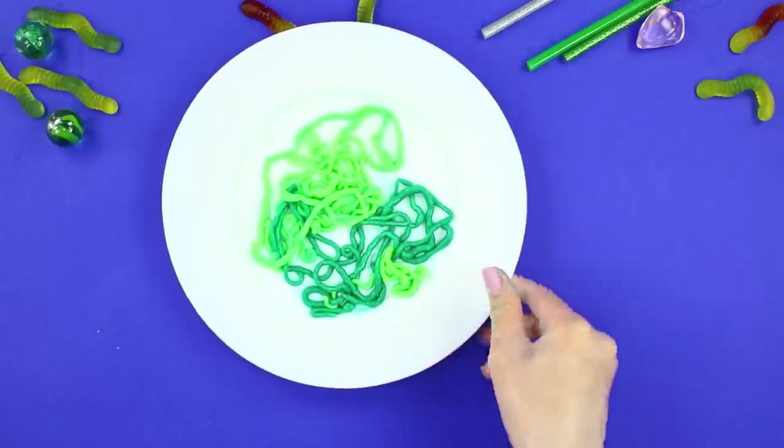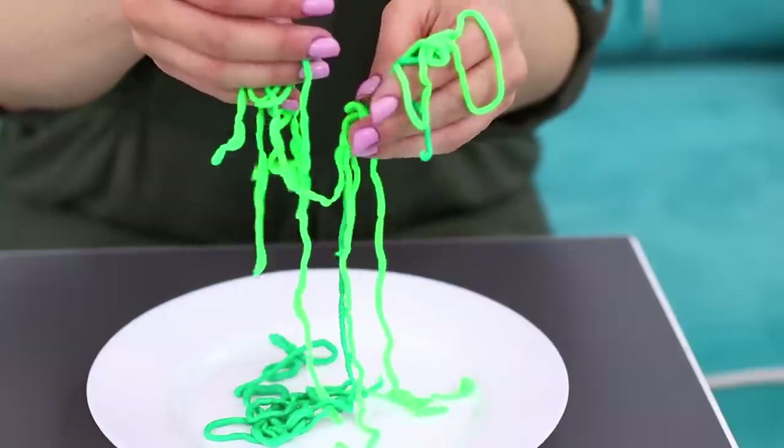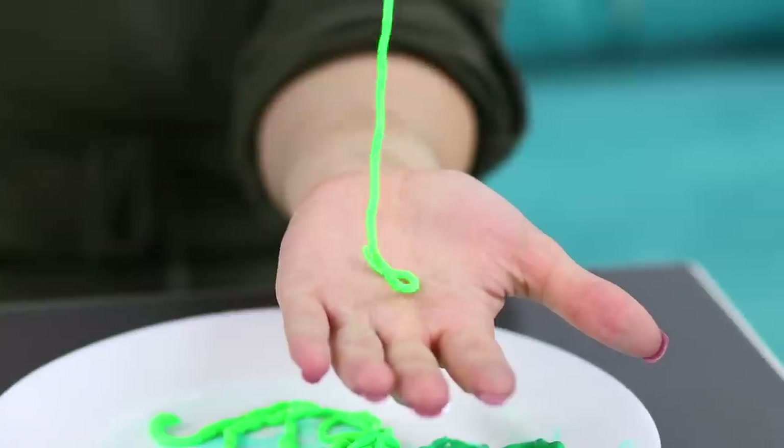Take them out of the water. They look like they're alive and they are so interesting to touch! It's a great toy — very relaxing to play with!